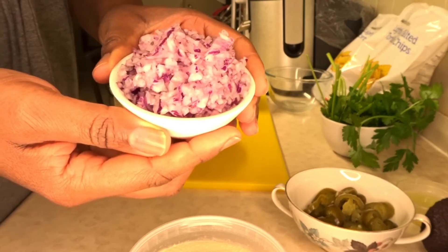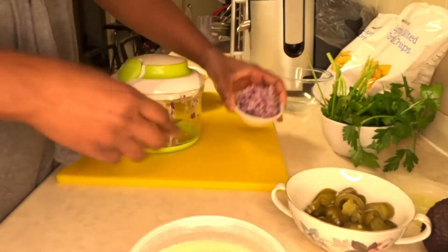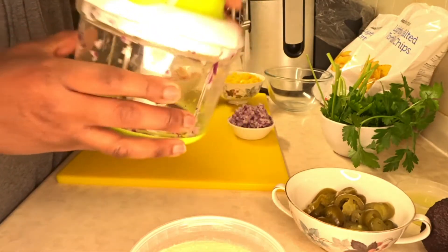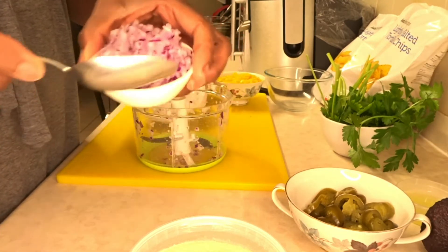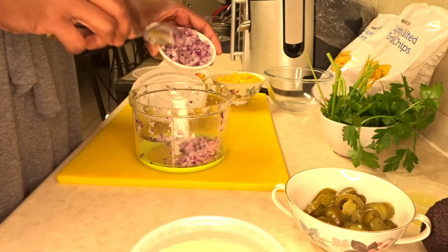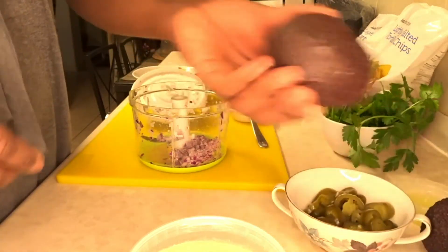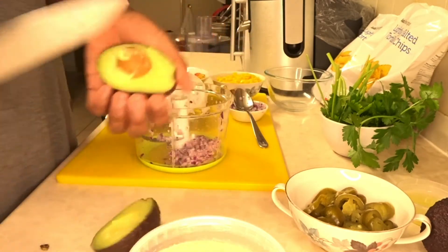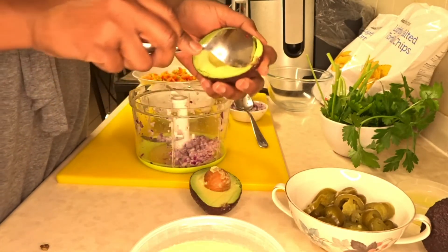Now I'm going to be making the avocado dip. I'll use the hand chopper since I've just chopped the onions in it and I will be using some onion in the dip. For the avocado dip, I'm going to add maybe a tablespoon of the red onion — I'll scrape some back in. Now I'm adding my avocados. Fingers crossed they're good — and they are beautiful! I'll scrape them out with a spoon into the hand chopper.